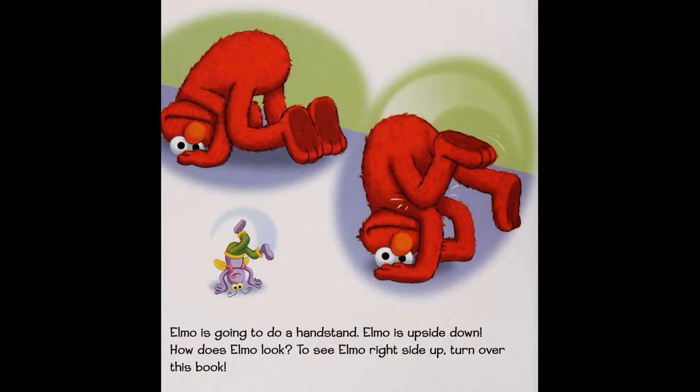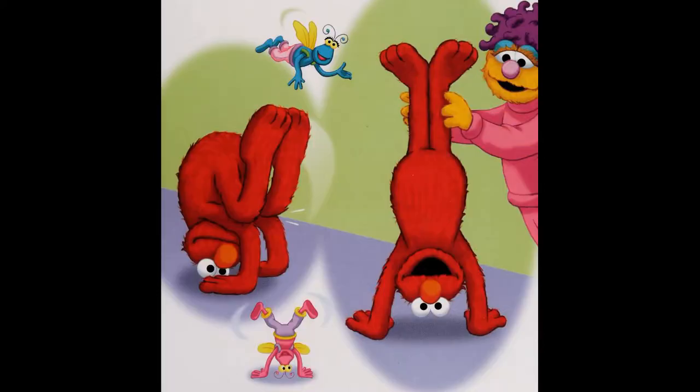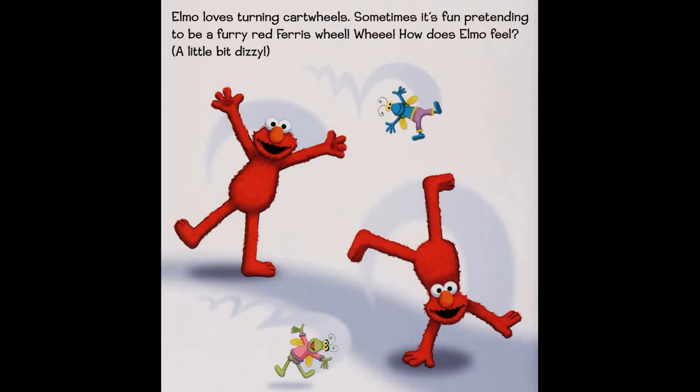Elm O is going to do a handstand. Elm O is upside down! How does Elm O look? Turn over — Elm O loves turning cartwheels.